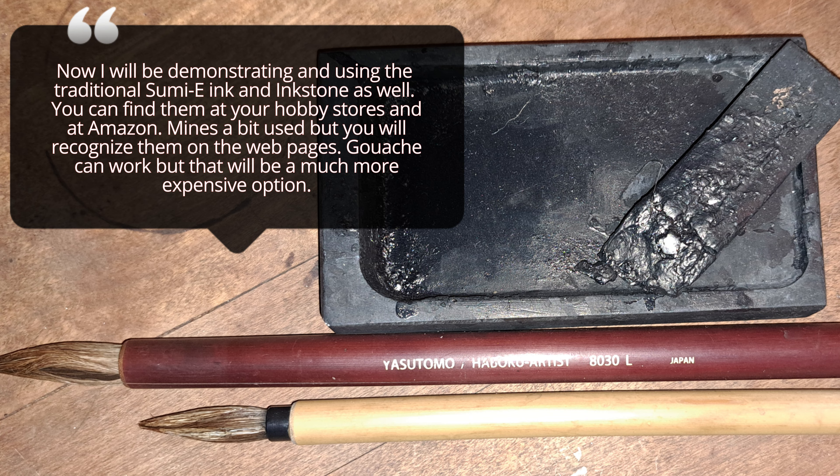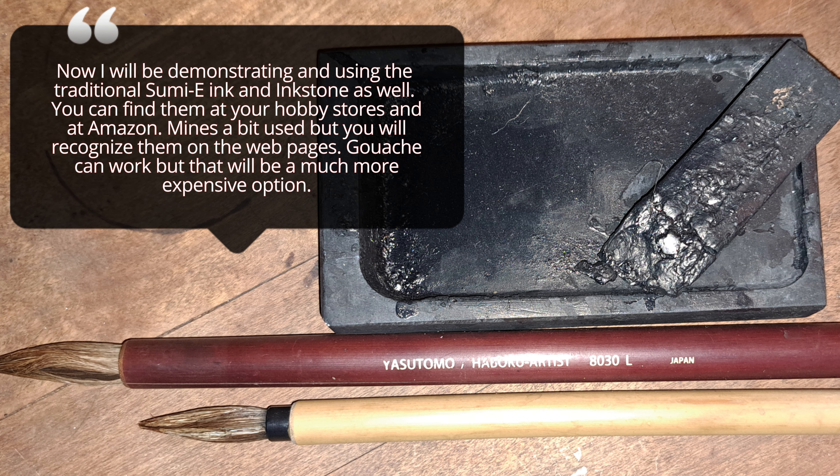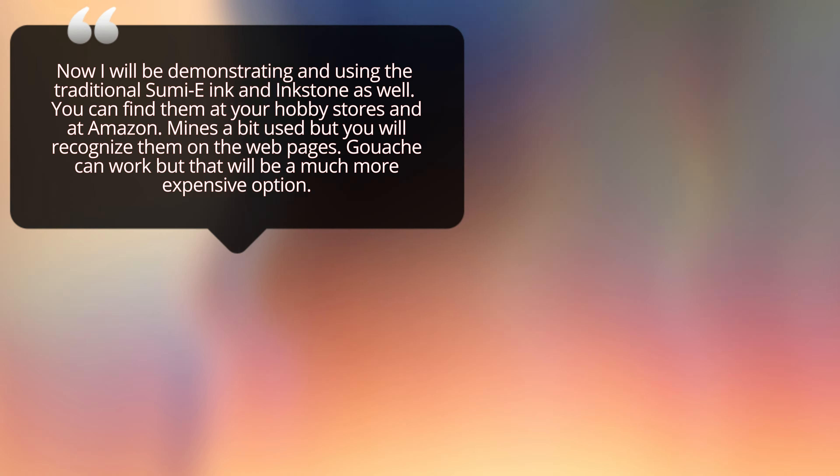I have had good luck with Yasutomo. Now I will be demonstrating and using the traditional Sumi ink and an inkstone as well. You can find them at your hobby stores and at Amazon. Mine's a bit used but you will recognize them on the web. Gouache can work but that will be a much more expensive option.